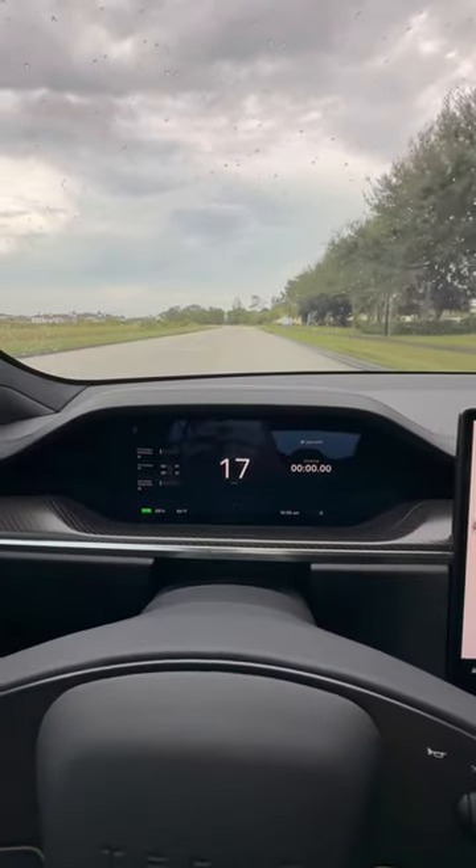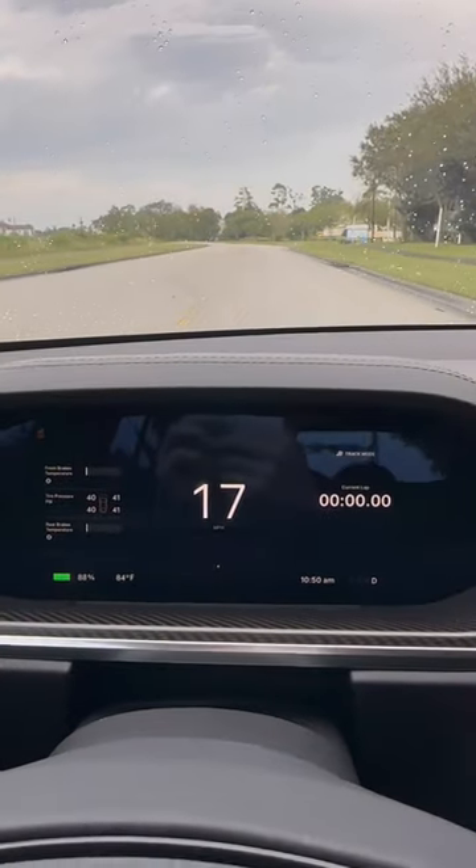The Tesla Full Self-Driving version 2023.27.6 has fully improved the track mode UI. Before, it used to have a much uglier battery display right here where it showed you the heat and related information.